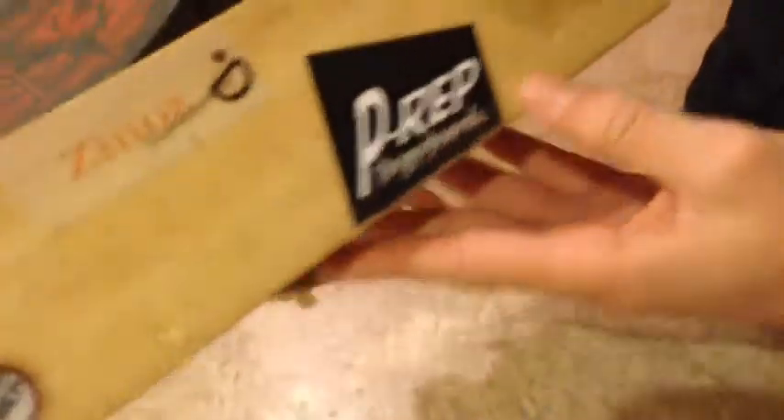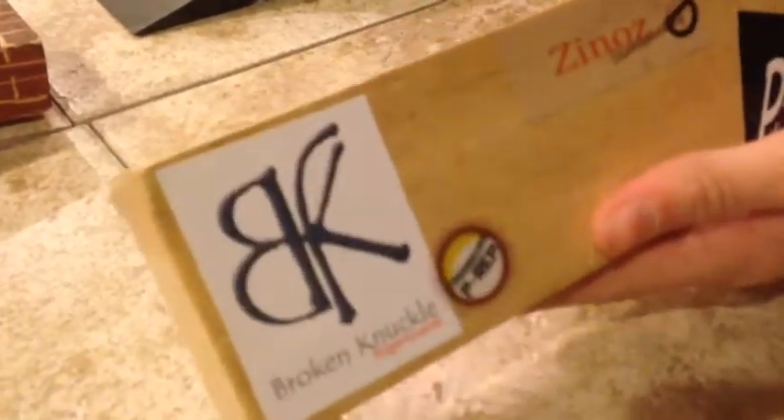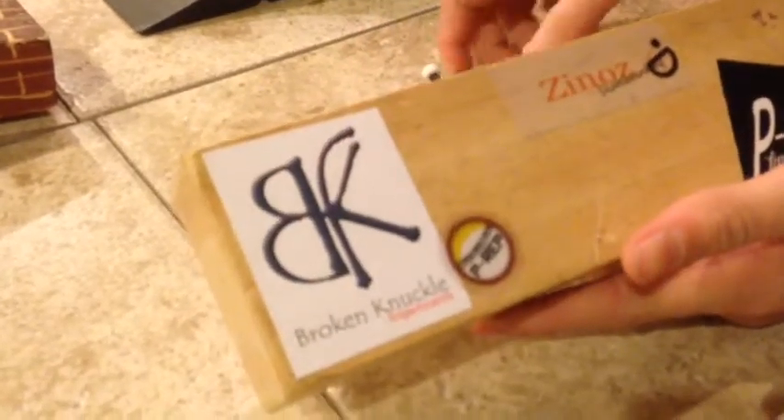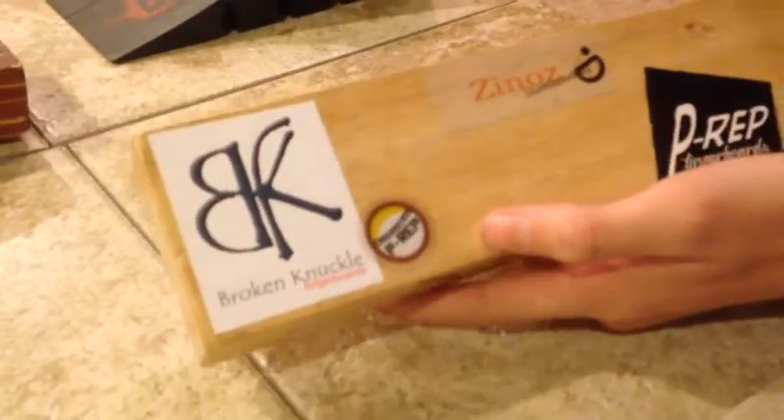Another cool thing is that it comes with a lot of stickers. I put three different ones on here: the fingerboards P-Rep sticker, this is for People's Republic; the P-Rep Fingerboards square sticker; and then a Broken Knuckle sticker, because Broken Knuckle is the company that makes them. This also comes in black. I also put on some other ones like Xeno's, my friend's new skateboarding company.